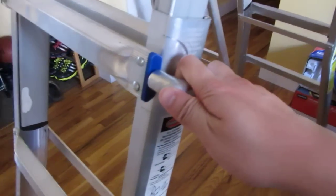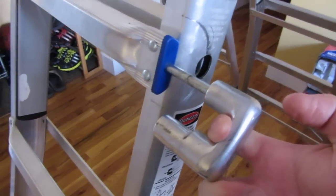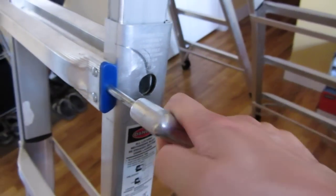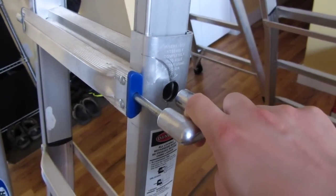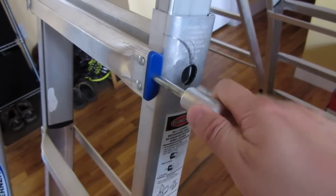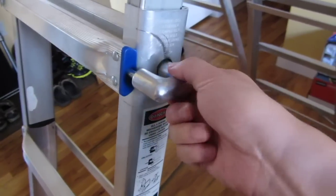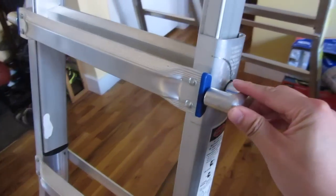To operate the locking mechanism, all you really do is pull this out, insert it into the hole, and push the ladders up and down. In the commercials or demo videos, they'll show the person switching between configurations in a matter of seconds.